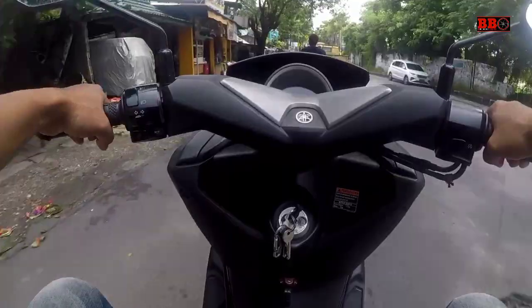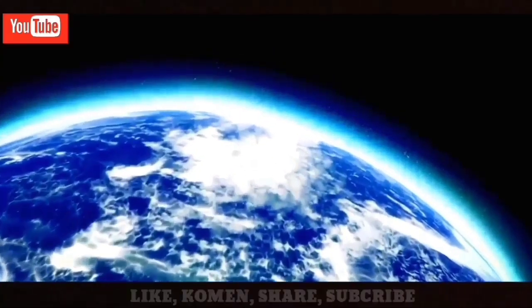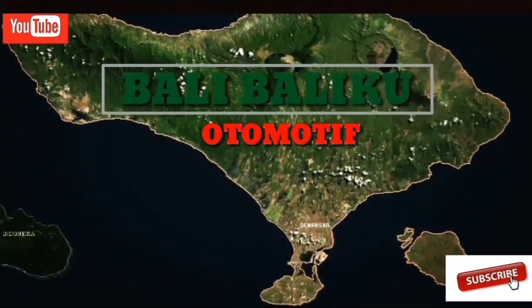Terima kasih sobat atas waktunya sudah menonton video ini sampai habis. Salam satu aspal, selamat menikmati.